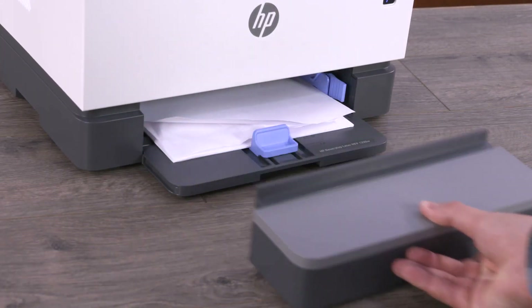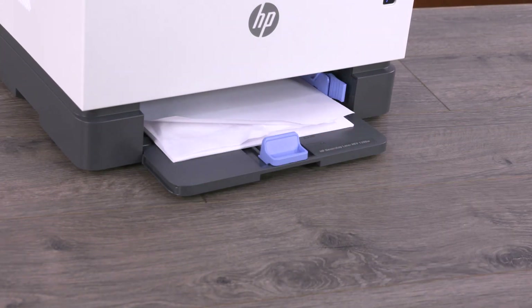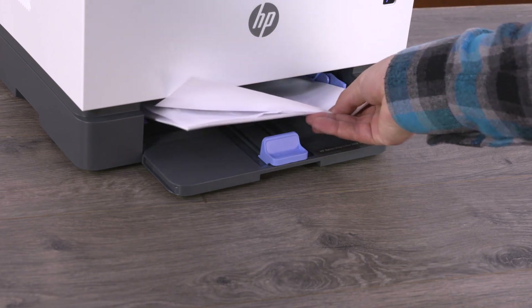Poor paper quality or incorrectly loaded paper can cause the printer to not pick up paper. Remove the input tray cover, slide out the paper guides, and then remove the stack of paper from the input tray.